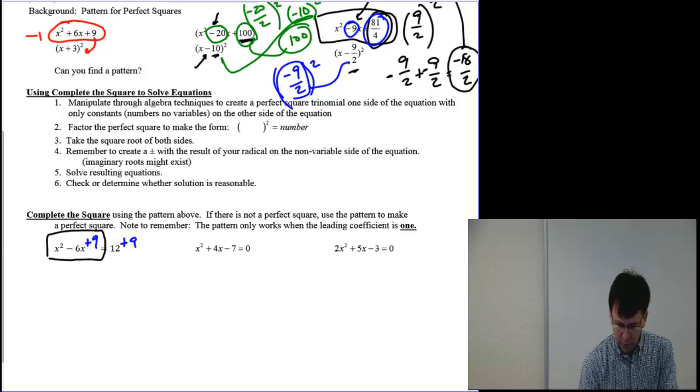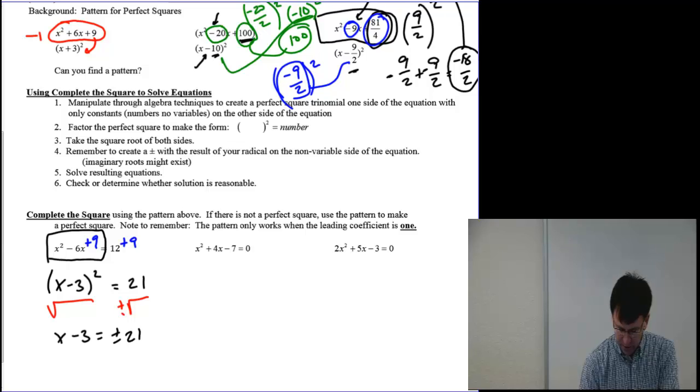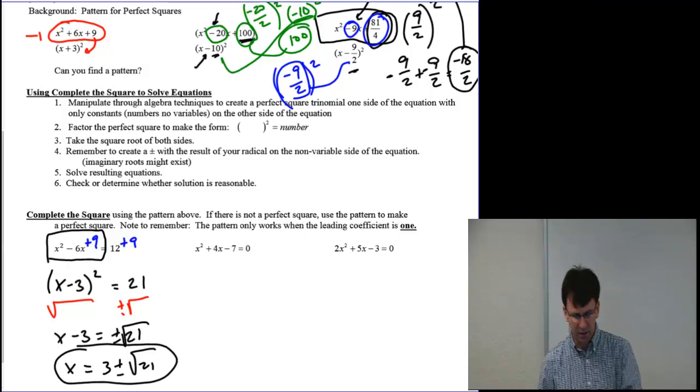The whole point of completing the square was so I'd have a perfect square trinomial on the left — x minus 3 squared — and 21 on the other side. The square root method says: if you have something squared, take the square root of both sides and don't forget the plus or minus. So I end up with x minus 3 equals plus or minus the square root of 21, which cannot be reduced. I solve for x and say x equals 3 plus or minus the square root of 21. Two answers, as simple as adding 9 to both sides.